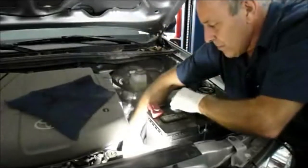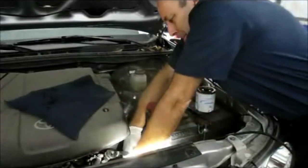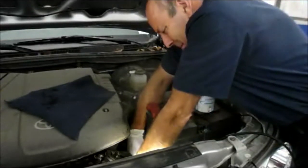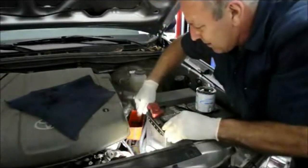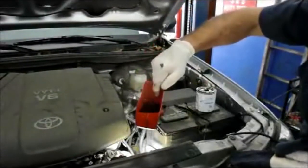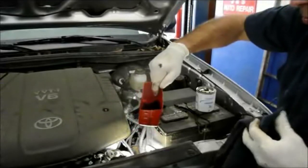After it stops dripping you put your cap back on. That oil you caught would have been all over the bottom of the engine, dripping all over the place.